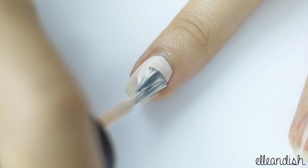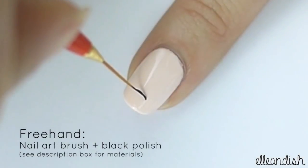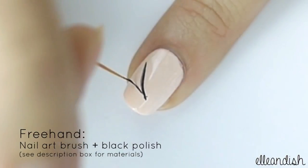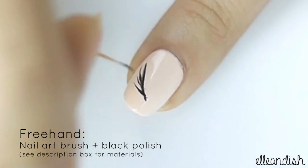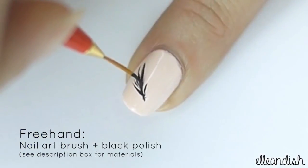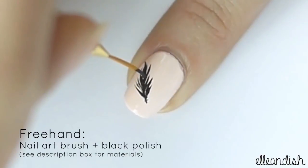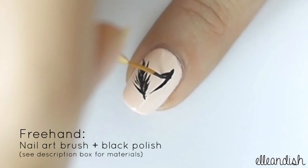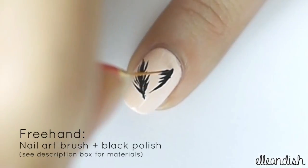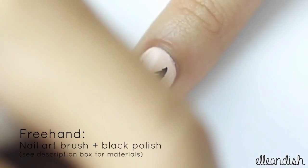Paint your middle finger pink. Paint a black feather using a nail art brush and black polish. Paint one long stroke for the center and thin short strokes for the barbs. I had enough room to paint a second smaller feather on the side. My hand blocked some of the view, so sorry about that.